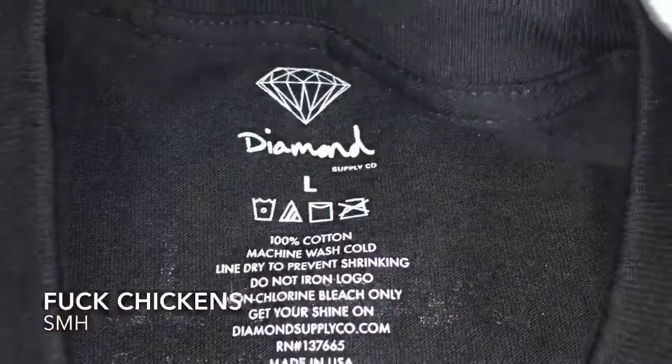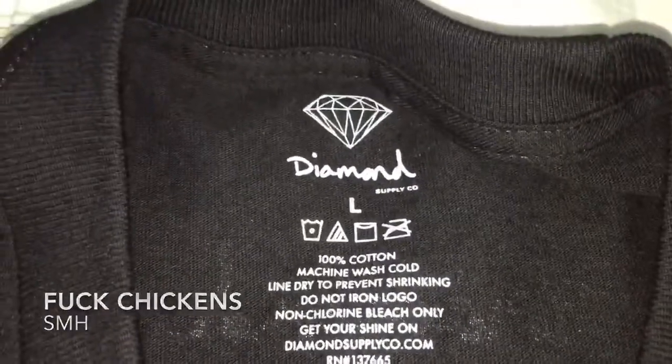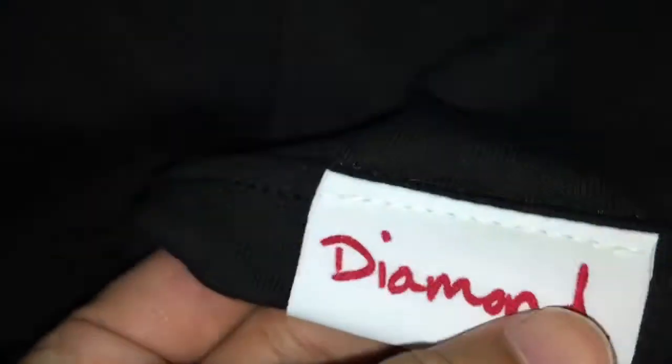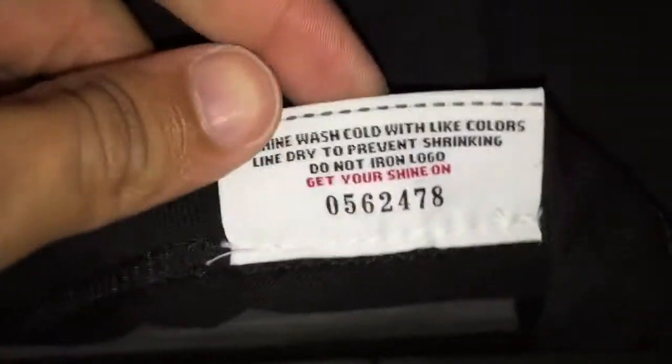What's going on guys, FUCHI69 here back at it again with another pick up video. This video I got myself a little Diamond Supply Crosses of Flame t-shirt from Pacsun — it's exclusively at Pacsun. This t-shirt, like, what can I say, it's awesome dude. The printing on it is like a thick print, really nice.